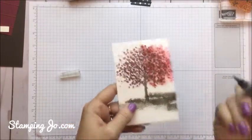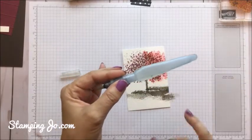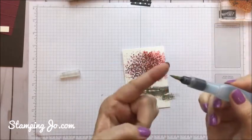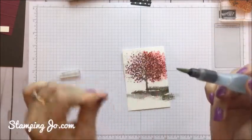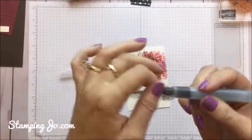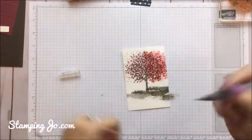It's a nice different technique that you can use. If you haven't used an Aqua Painter yet, they come two to a set. You just put water in the barrel and then squeeze it out until you get some water onto the paint-like tip. If you find there's too much water, just take a paper towel or use your fingers like I'm doing and take some of that water off.